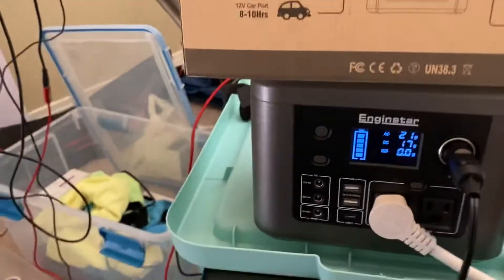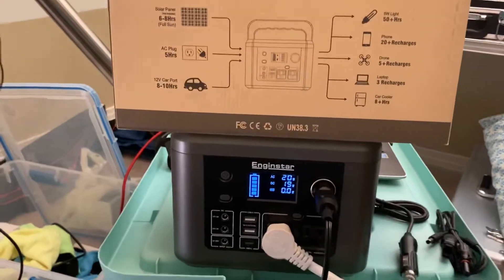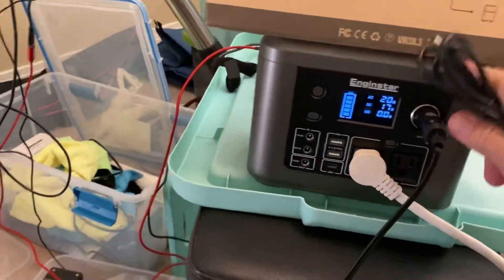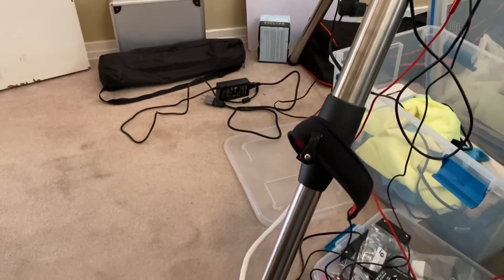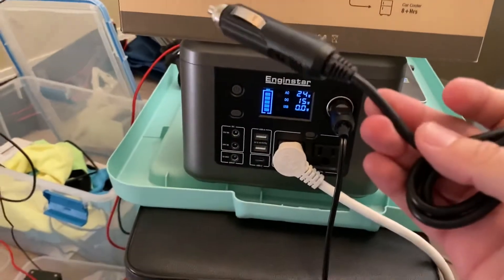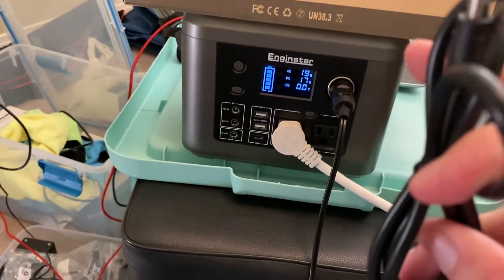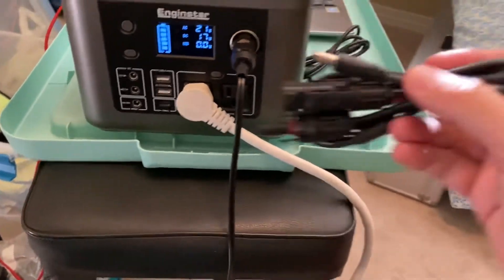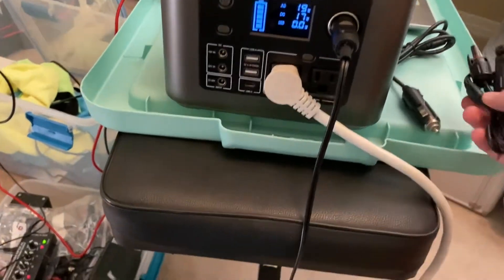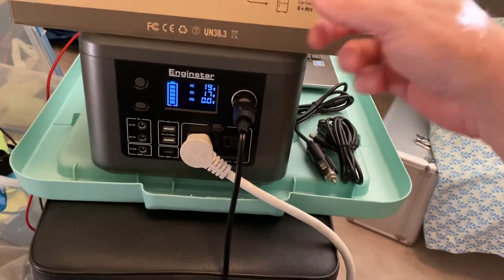I can confirm the 5-hour AC charge time — I've charged it up twice, and a full charge took about 5 hours. The cables included are the AC charger, which is decently long, and the cigarette lighter car charger — about 3 feet with a 5.5mm by 2.1mm connector. You also get solar panel connectors. The maximum solar input it will accept is 65 watts.